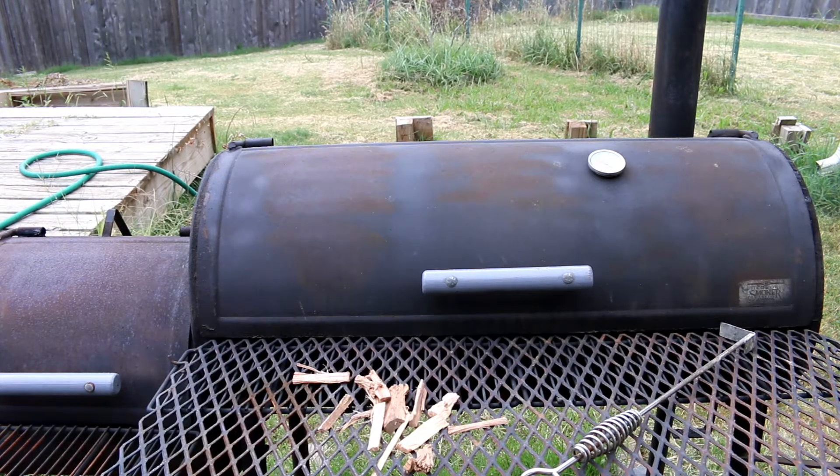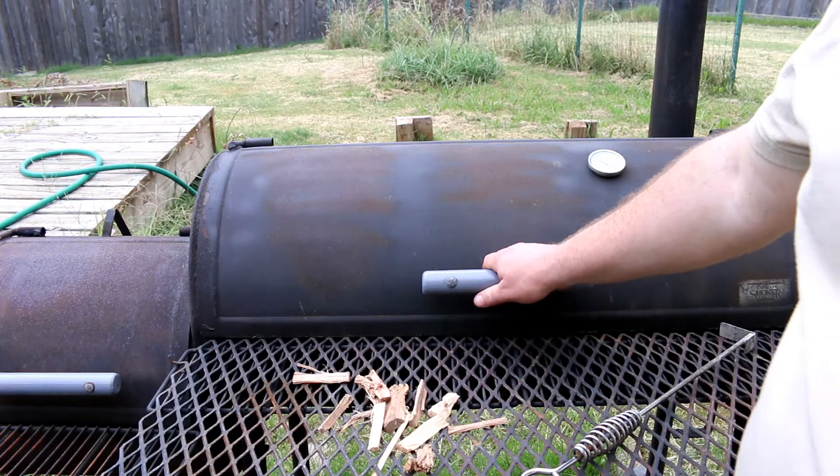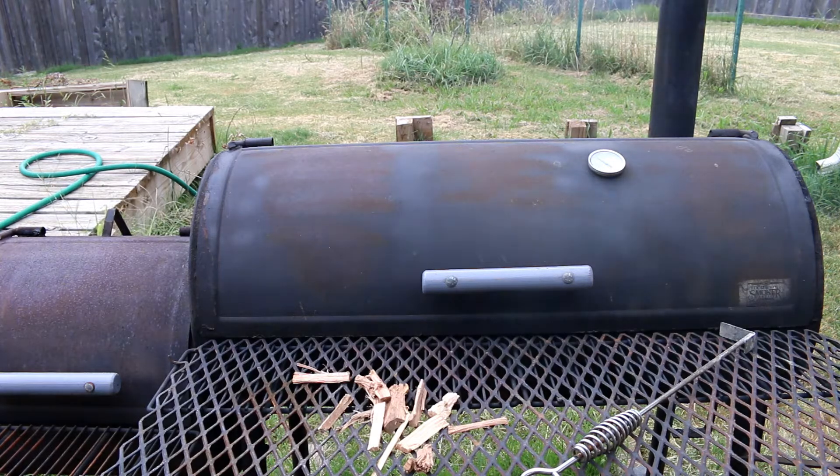All right, it's been about eight hours. I know you want to look at it — but you ain't gonna look at it. If you look, you ain't cooking. Leave that door closed; there's not a damn thing you're gonna do to make it cook any better by looking at it. Don't look at it.